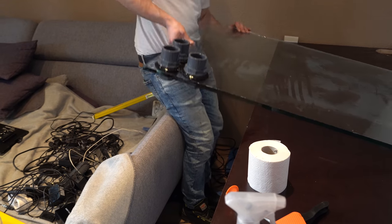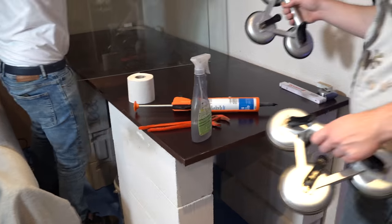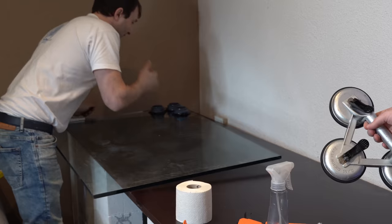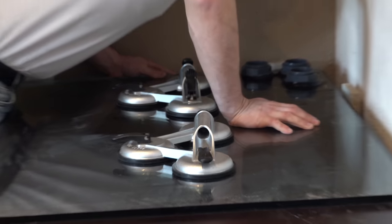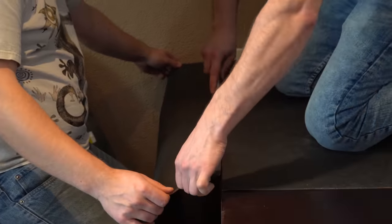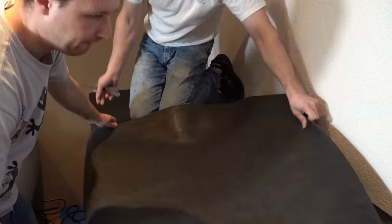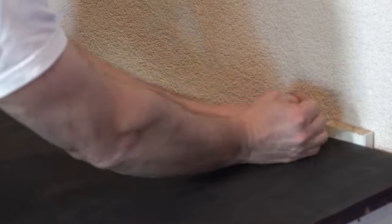After that, the first floor plate is briefly held in place to check that the pipes can be properly connected from the basement. Then a soundproof carpet piece is glued on the plate. A slight unevenness on the floor can be corrected this way. This type of carpet can also be found in regular houses under floor installations.